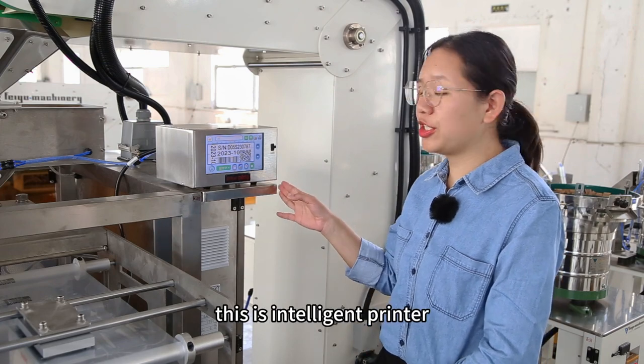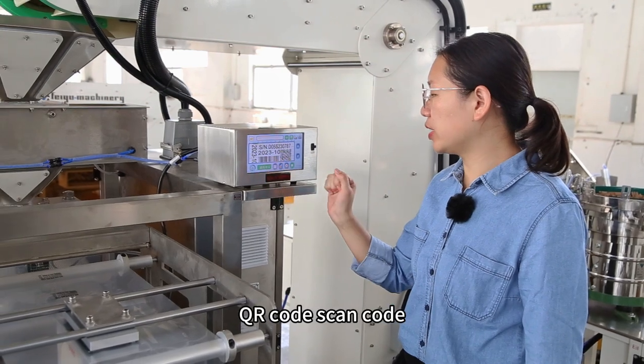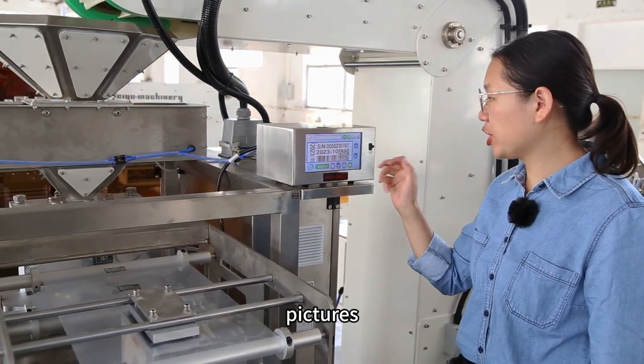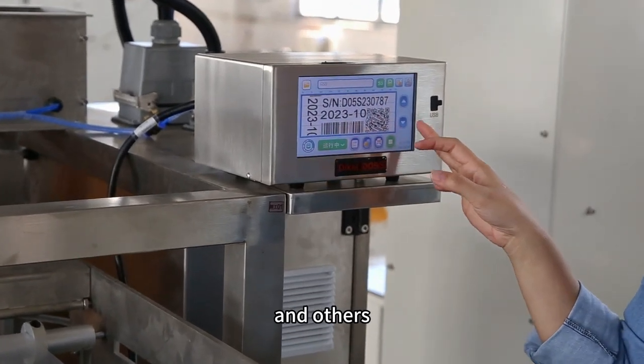This is an intelligent printer. It can print QR codes, barcodes, pictures, dates and times, and other information.